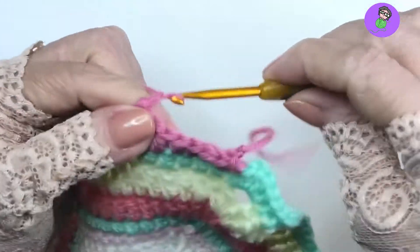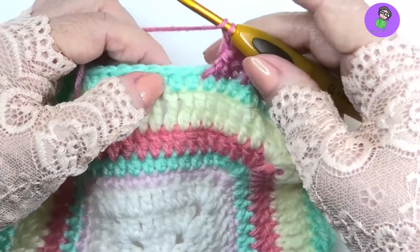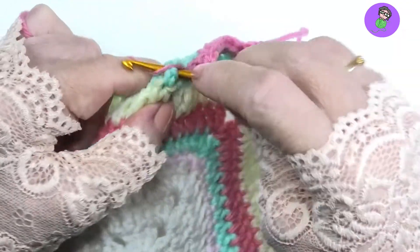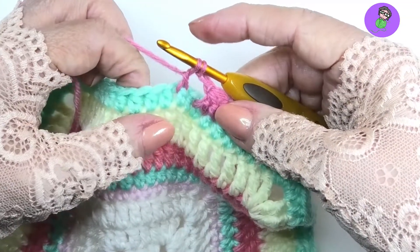Let's do it again. Let me move across a bit so you can see it more clearly. So we start off — it's a double crochet front post double crochet two together. So yarn over, find a stitch, come down and around the post, pull the yarn through, yarn over, pull through two. That's the first incomplete double crochet.